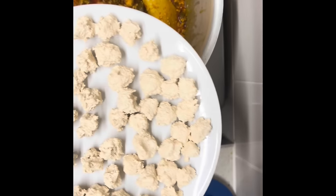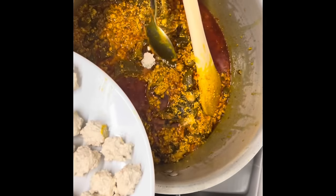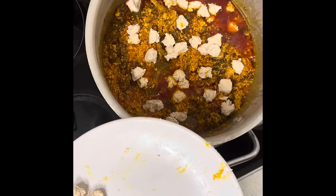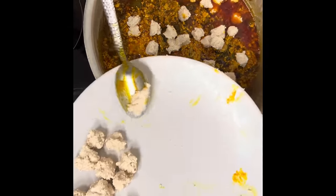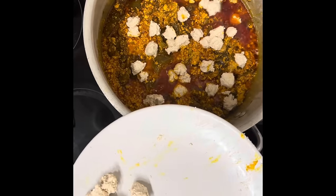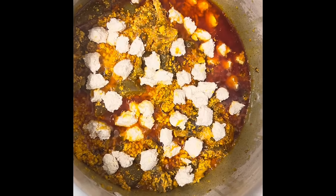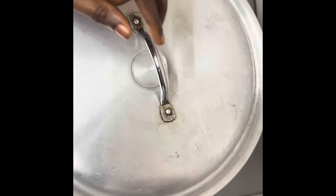I'm adding the goosey balls in — this is the way my grandmother used to make it. I'm going to reduce the heat and let it steam for some minutes before we add the other protein.